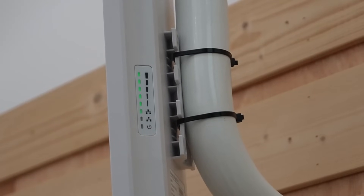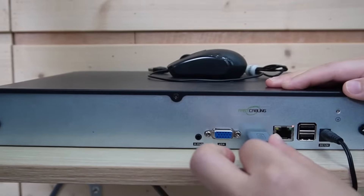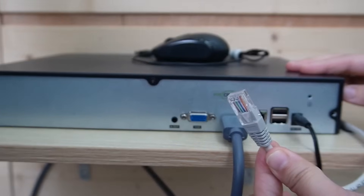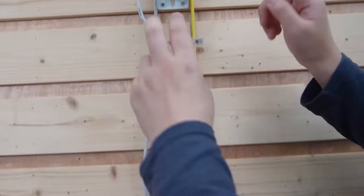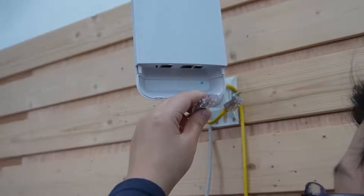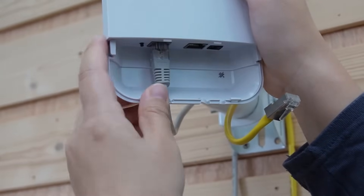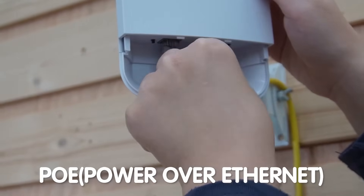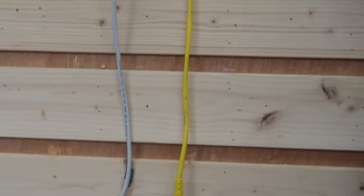Here we have our network video recorder to display video footage. I'm going to connect a big-screen monitor using an HDMI cable. Next, I'm going to use a short patch cord to connect the NVR so we can transmit data directly from our wireless bridge. We have two RJ45 ports, but I'm going to use the one on the left because the one on the right supports PoE — and we're using PoE to power up our bridge on this side. It's now getting power since it's connected to our PoE injector.